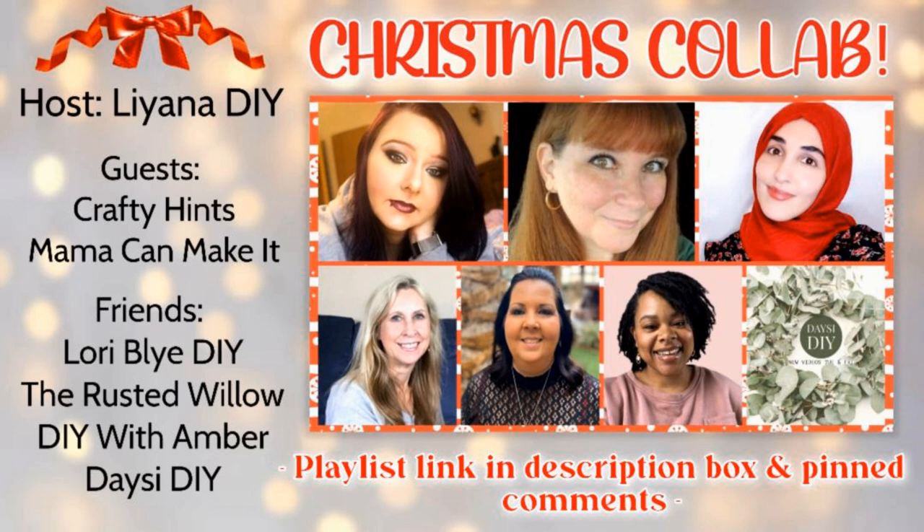Leanna from Leanna DIY was so sweet to invite me and all of our friends here to join for a Christmas collab. So right below you'll see a playlist and it'll also be in my description box. You're going to want to visit all of these ladies' channels and subscribe — they are fabulous. I know they are going to have some amazing Christmas inspiration, so hit the playlist and just follow it through.